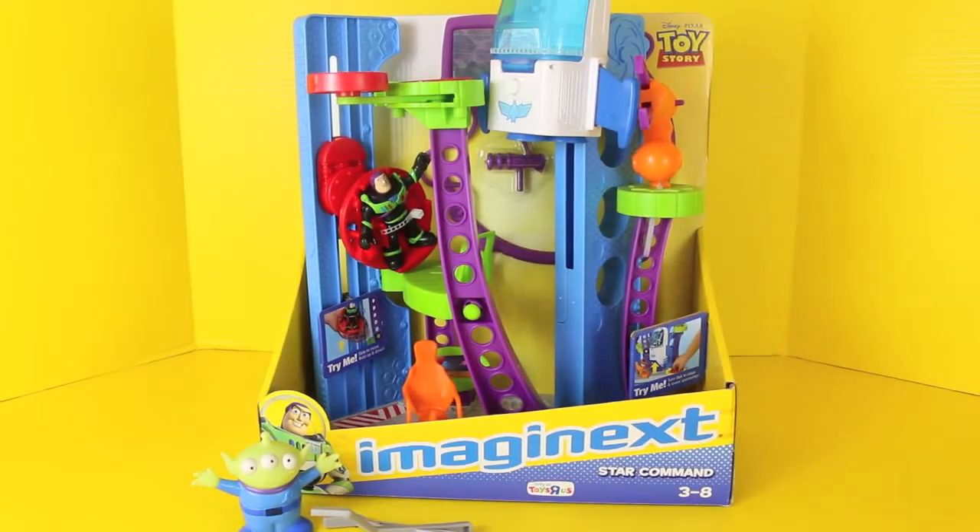Hello, it's Disney Cart Toys here, and today I'm going to show you the Toy Story Imaginext Star Command playset.